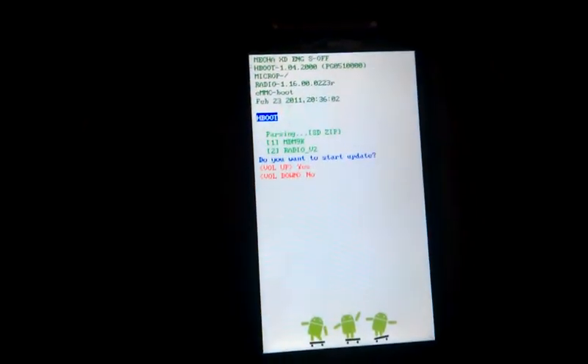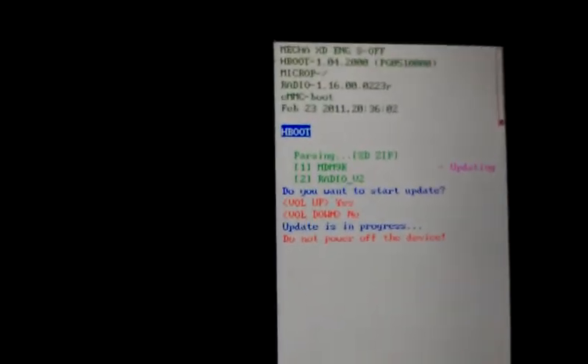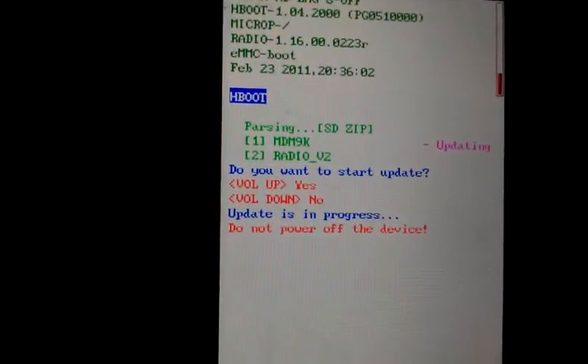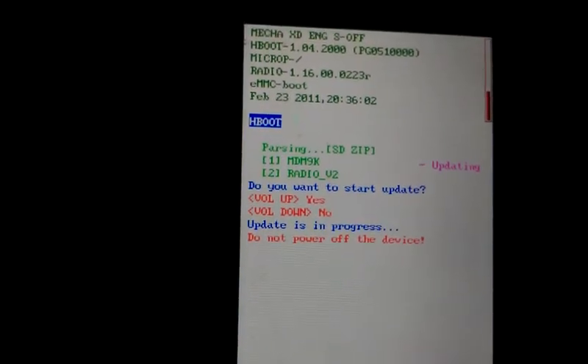Now it's on the bootloader. Now it says here are the two new things that it wants to do — do you want to start an update — so I'll select yes. It's updating and it's going to install the radio and everything. Here's the status bar right here. Don't turn the phone off — it says right there, 'do not power off the device.' It'll screw everything up.